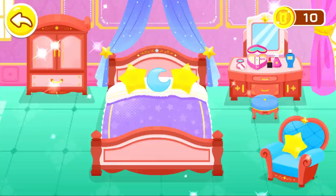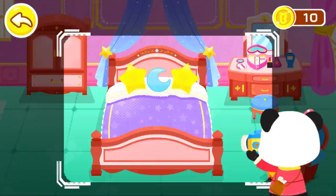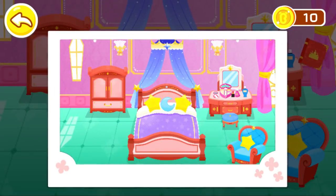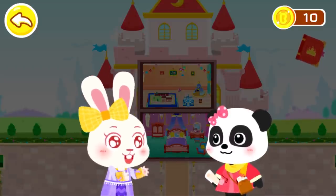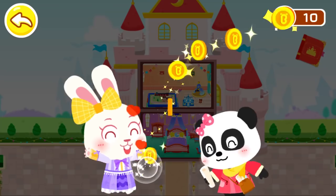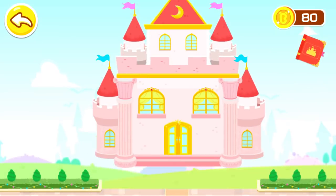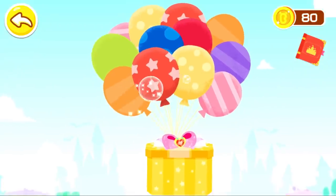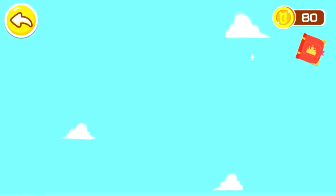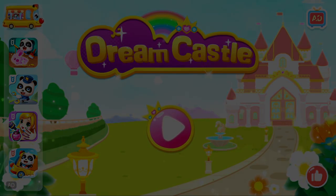This bedroom is so beautifully designed. Let's take a picture to record it. I love my castle. Thank you, Mew Mew. Thank you. Glad to hear that you like my design. See you next time.